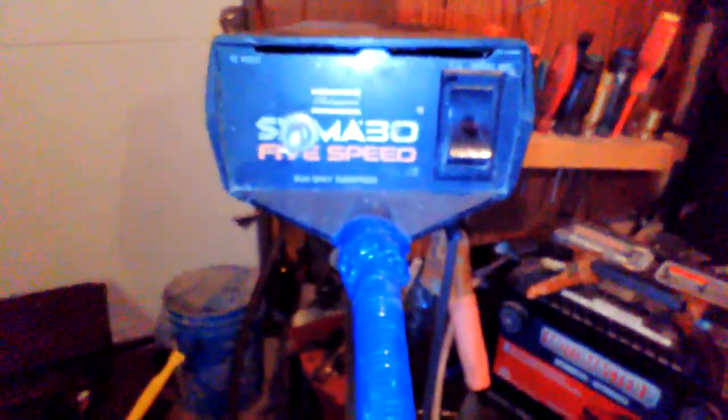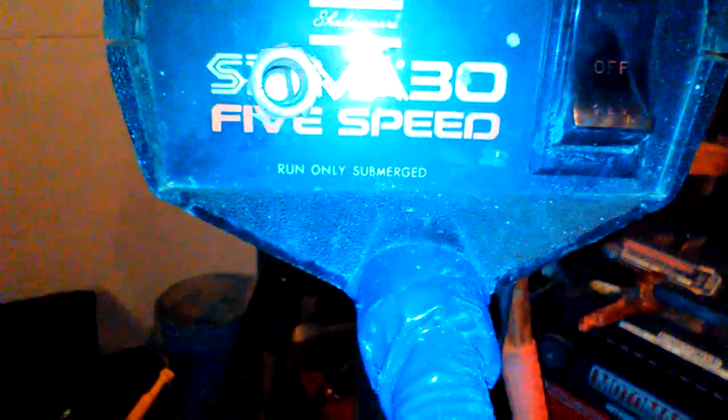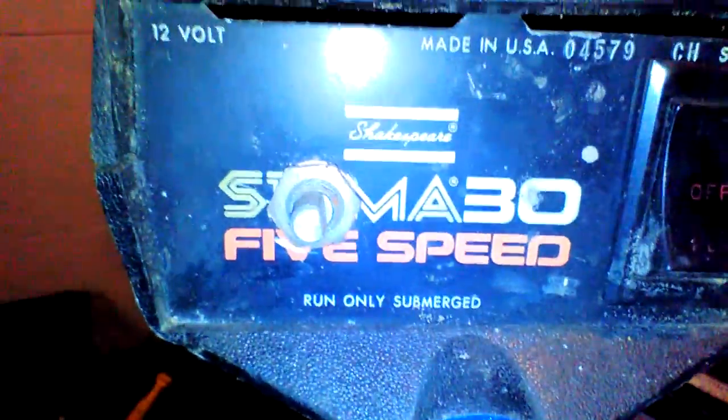Hey guys, what's going on? So I scored something pretty cool today — a five-speed electric 12-volt trolley motor. I just scored it for free, got it from my dad's friend who was going to throw it out. My booster cables are messed up so I just had to twist the wires together. I figured I'd better make a little video, so if you're watching this I guess it works — because if this motor doesn't work I was just going to scrap this video anyway.